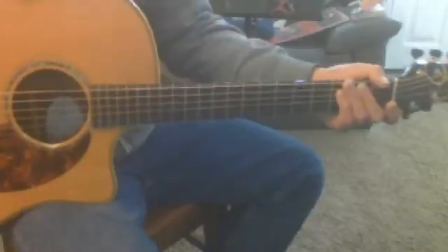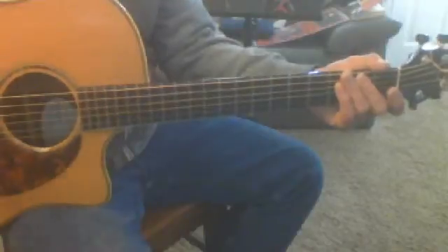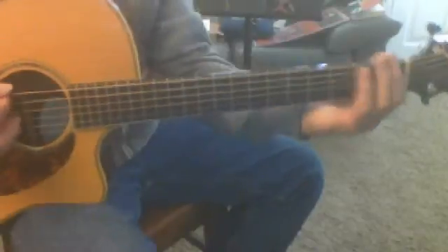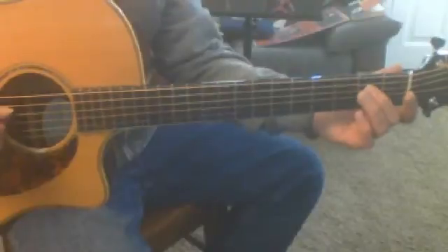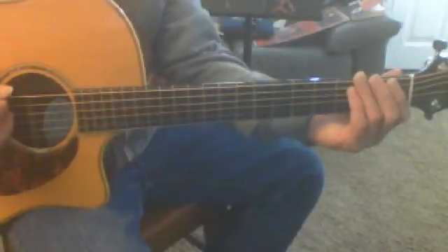So all I want you to do is do that whole section and repeat it — just repeat it until you don't even have to hardly think about it. You're going to go. And that lick stops on that note, the four string, second fret. And then you repeat that lick.